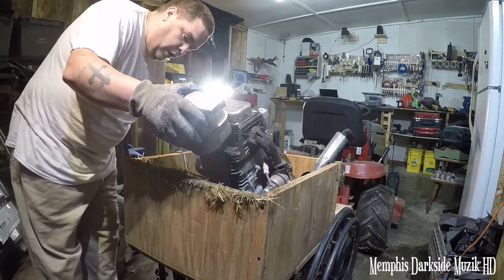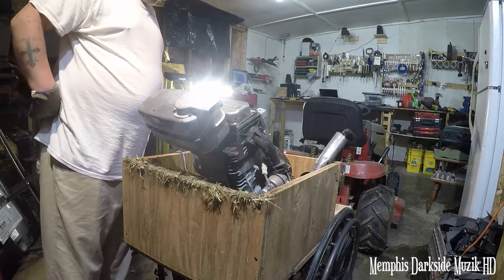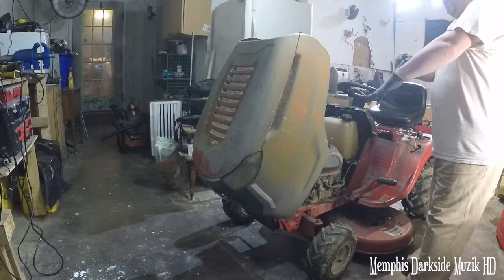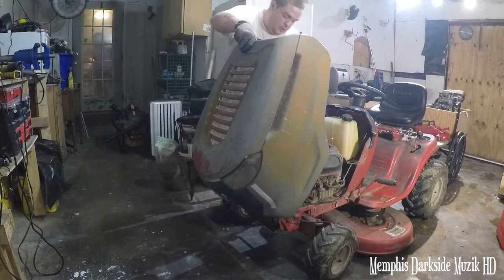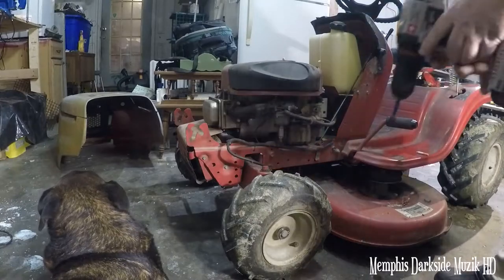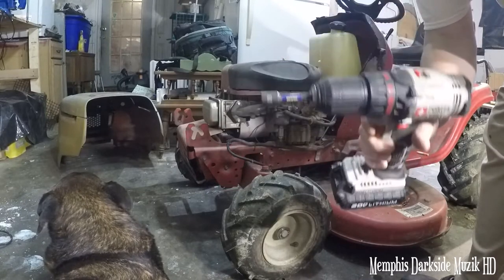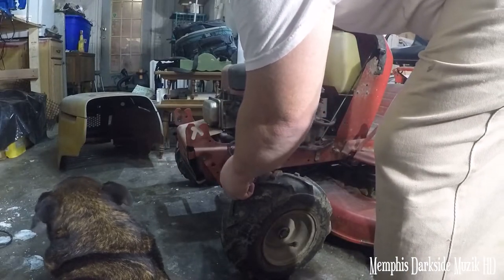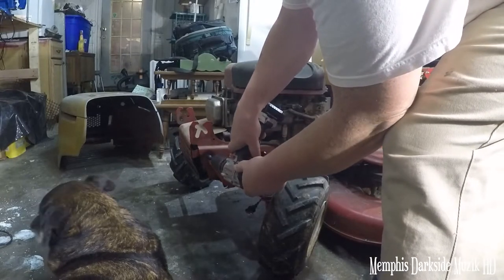Anyway, the muffler — this one here is good, but the one that's on the Troy-Bilt is a little bit shocking. So the first thing I'm going to do is disconnect these lights. Now we're going to lift up on this hood. I'm using the 3/8 socket right here — there's a bolt here and over here, and that's what's holding this shroud on at the front.